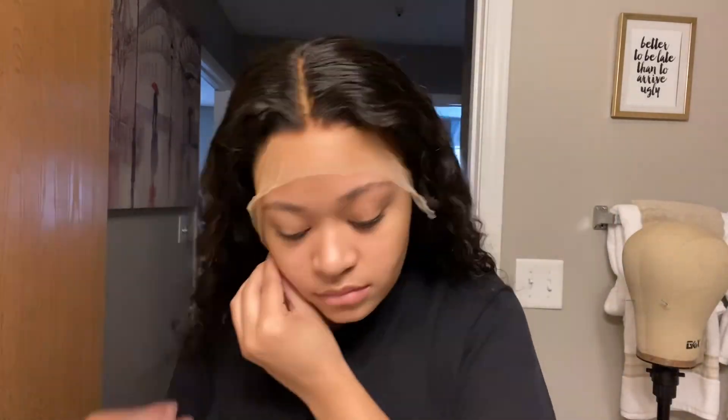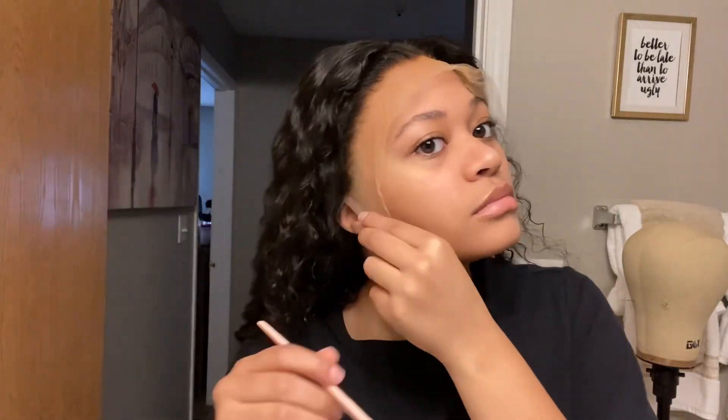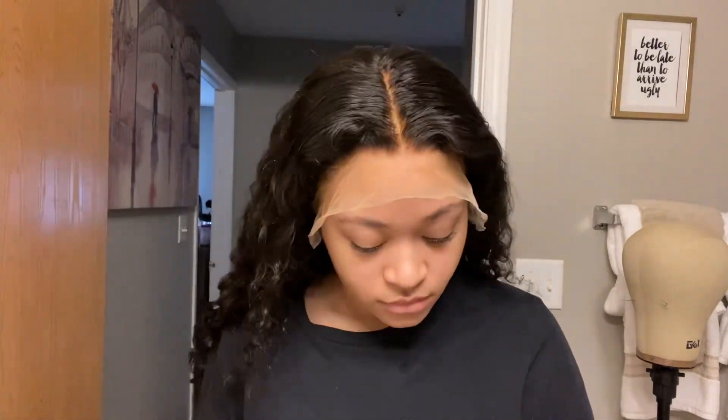For this step we're just going to be placing the wig on our head and cutting off that excess lace around the ear if you haven't done that already. Be very, very careful with this step, because once you cut off the lace you can't put it back. I would say cut less, and then if you need to cut more afterwards after you've already glued the wig on, you can do that.